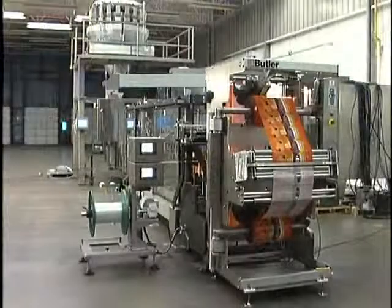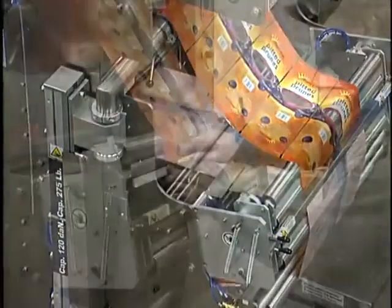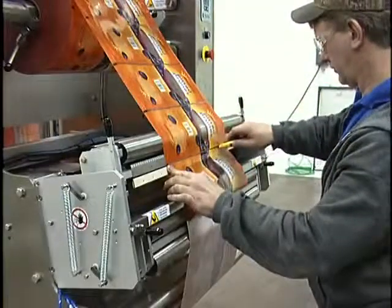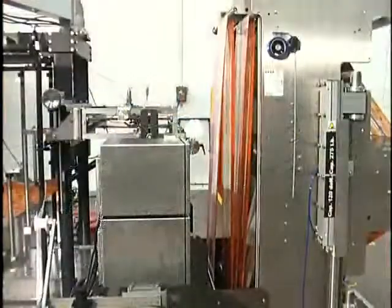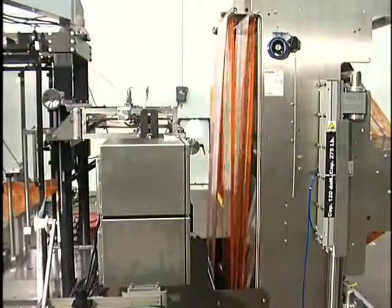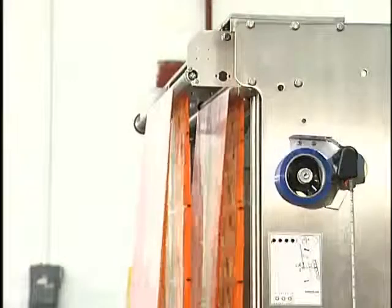Our C-Series machines can also be upgraded with the Butler Auto Splicer, which allows operators to do a roll change without stopping the machine. The Festoon on the back of the Auto Splicer stores a surplus of film, which allows the production process to run at a normal speed.